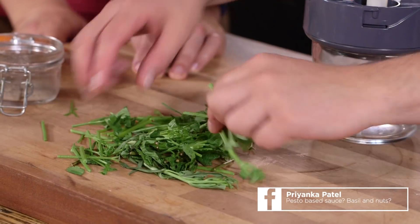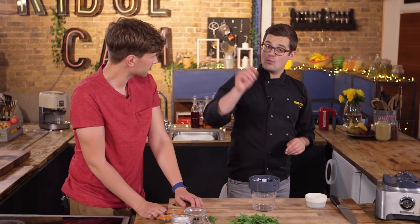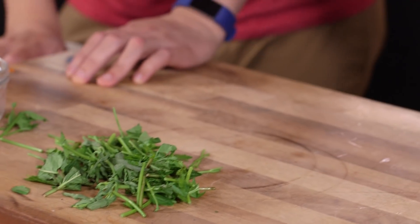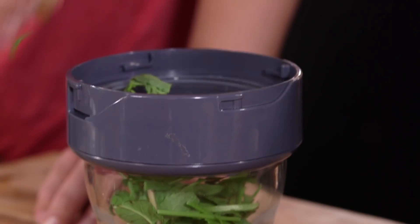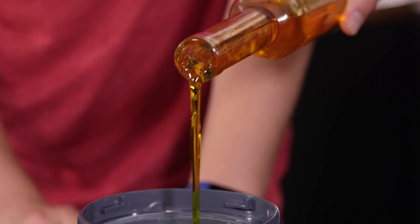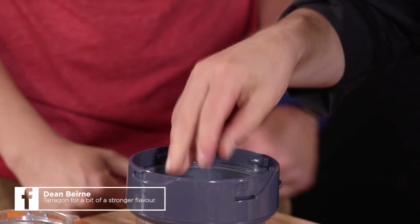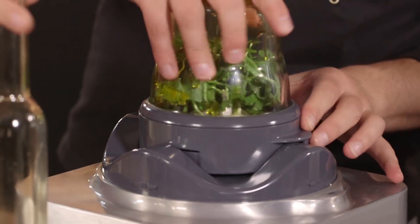All the bits of the herbs you wouldn't normally use still have so much flavour. Make sure they're washed so there's no soil or grit or dirt, and then place them into a spice grinder with oil, salt and pepper. This is a combination of parsley stalks, mint stalks and a whole stalk of tarragon — beautiful flavours, heavily seasoned and with a little bit of oil.